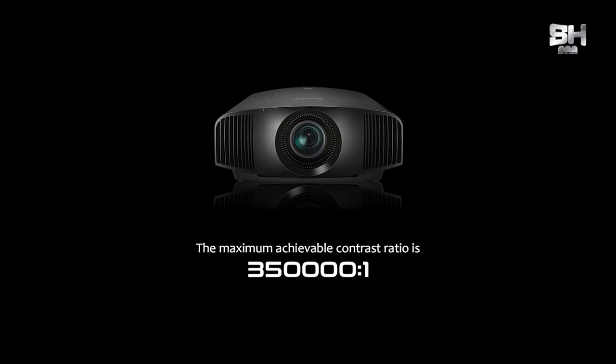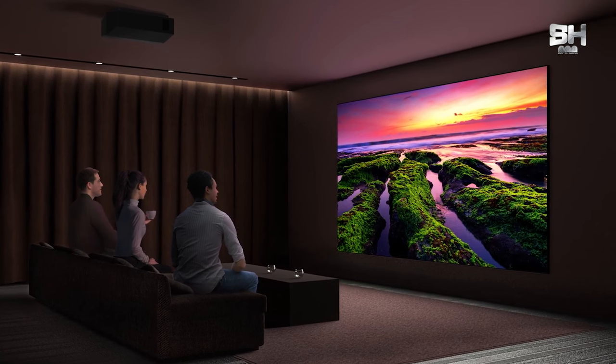The contrast ratio is 350,000:1. Imagine that level of color reproduction — when you watch any video, content, or movie, you can watch it in its absolute best output. 3D is also a notable feature of this projector. In every normal theater, the standard brightness is 2000 ANSI lumens. When HDR is applied to those frames and videos in a dark environment, it gives you a truly lifelike viewing experience.